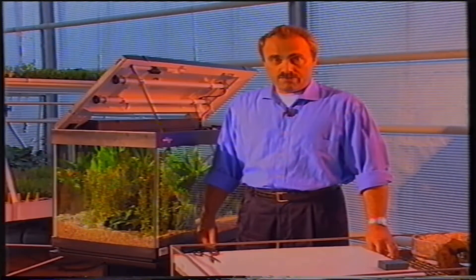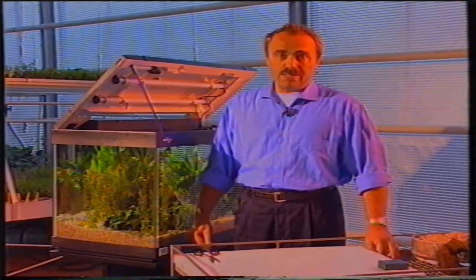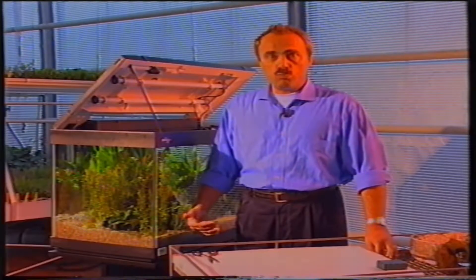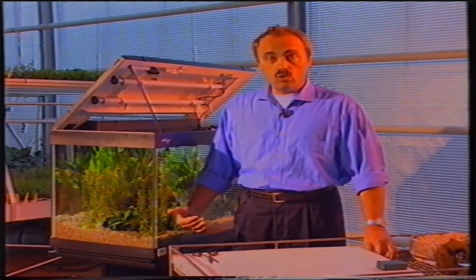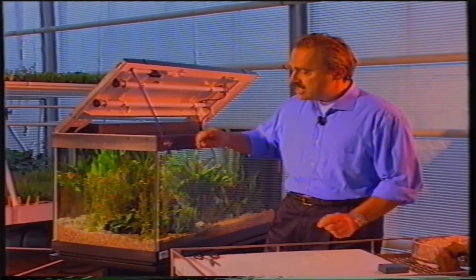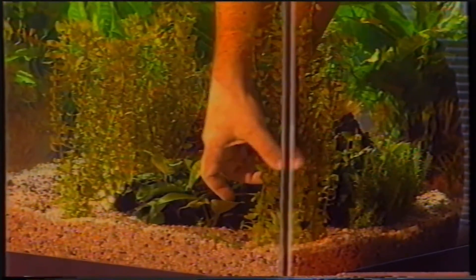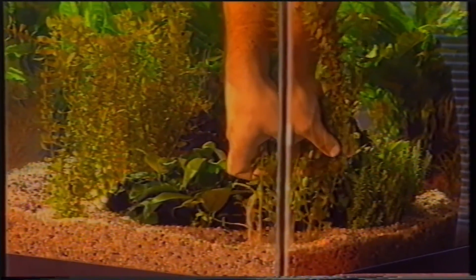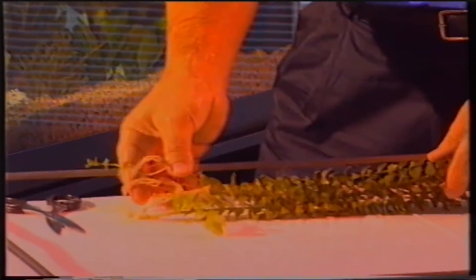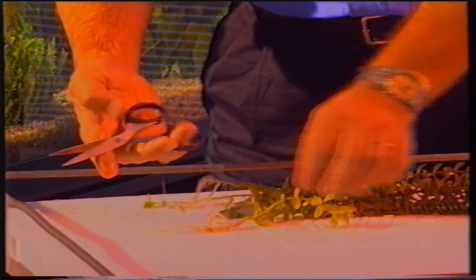Parliamo ora di giardinaggio subacqueo. Alcuni tipi di pianta, solitamente vendute in mazzetti, hanno necessità di essere potate periodicamente, in quanto raggiungendo la superficie dell'acqua, ostruirebbero il passaggio della luce che invece deve irraggiarsi negli strati profondi. Andiamo quindi a sradicare una bacopa in questo caso, e procediamo a tagliare il fusto conservando i 30-40 centimetri apicali.